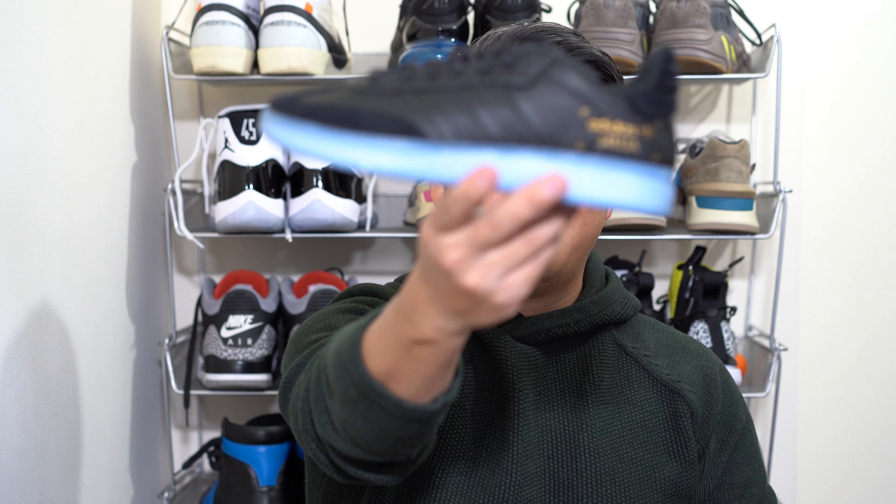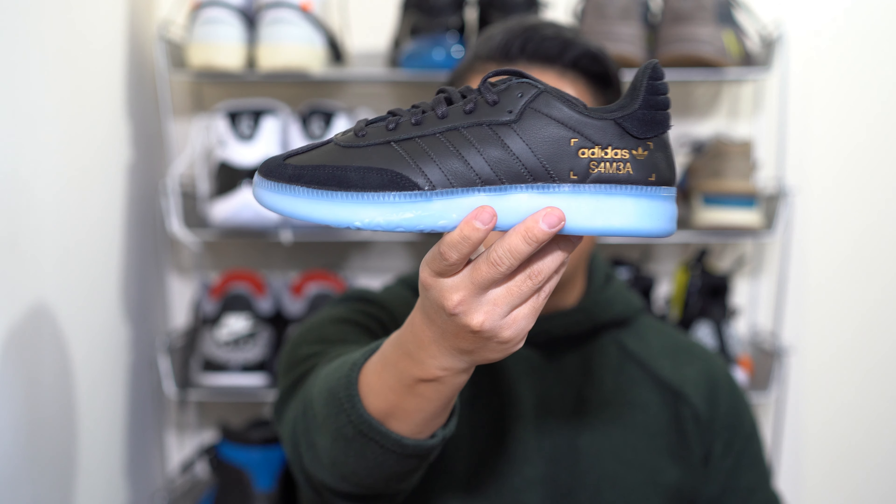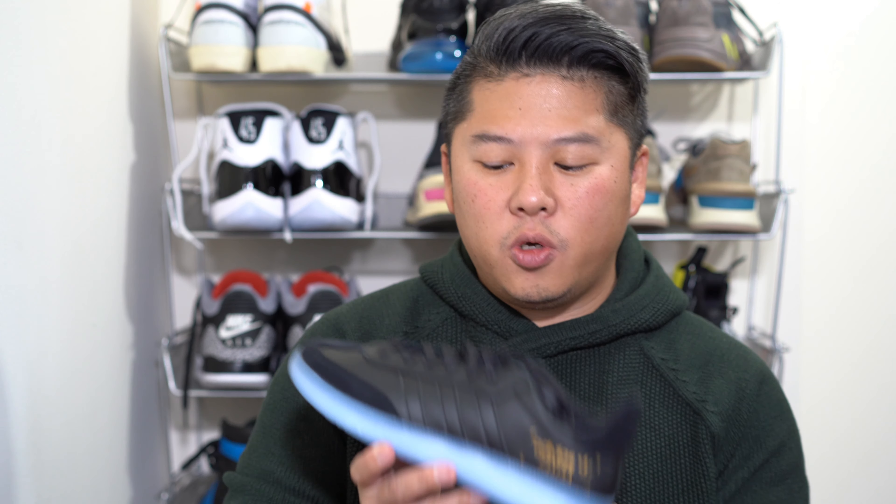With that said, here is the Samba RM. Recently Adidas has started naming things with RM, indicating it's a model with Boost — I'm not exactly sure what RM stands for, so feel free to put that in the comments below. Let's start with the upper like we always do. The Samba is a very simple shoe, extremely low profile, looks like a shark — super sleek.